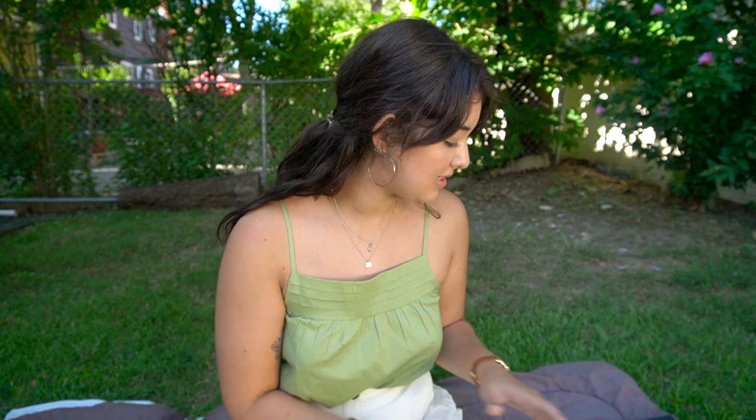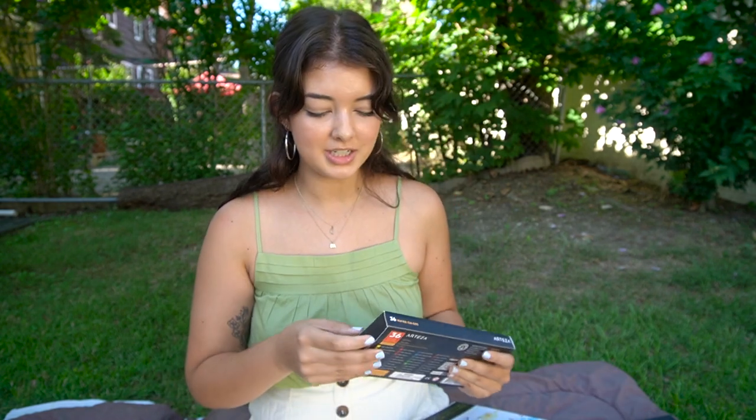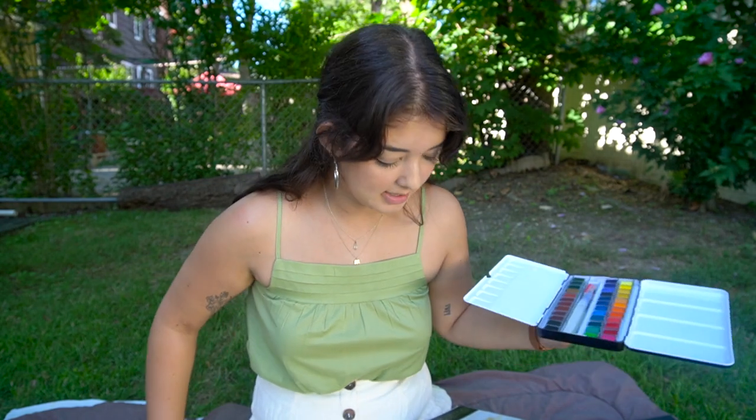So I should get my paint set up and then we should get into some questions. Oh my god, I'm going to get eaten alive by mosquitoes out here.